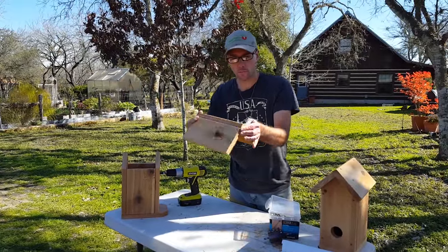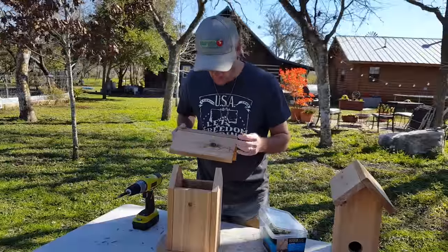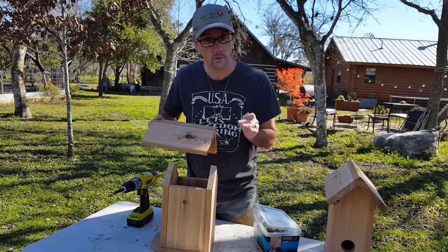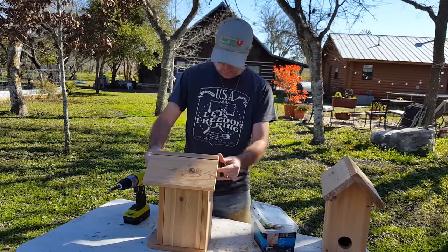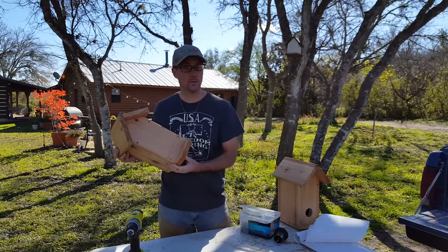Now we're going to line these boards up and put two screws in the top. With the roof together we can just set it on top. When I put this on there I'm going to screw into these, so either measure or if you're good at eyeballing that distance you can just set it on and put those screws in. Now the main birdhouse is all put together. We're going to put a hole in the front and we're just about done.